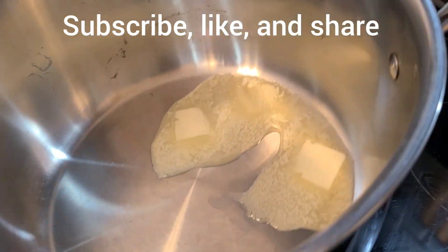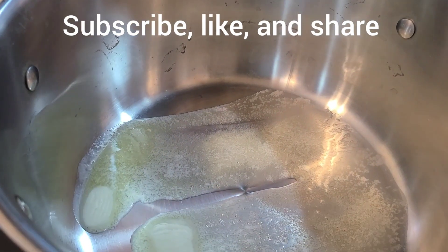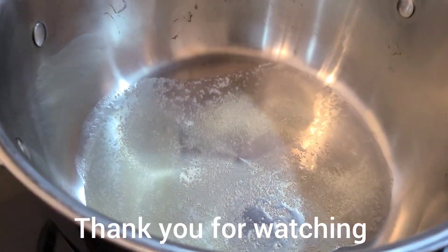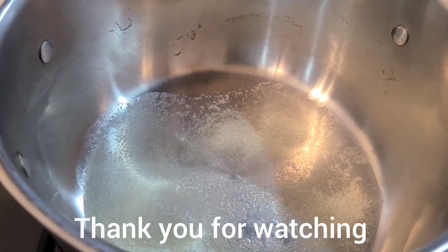Hey guys, look — the butter is melting, which is a good thing, because then we can add in the kernels and then the Skittles.